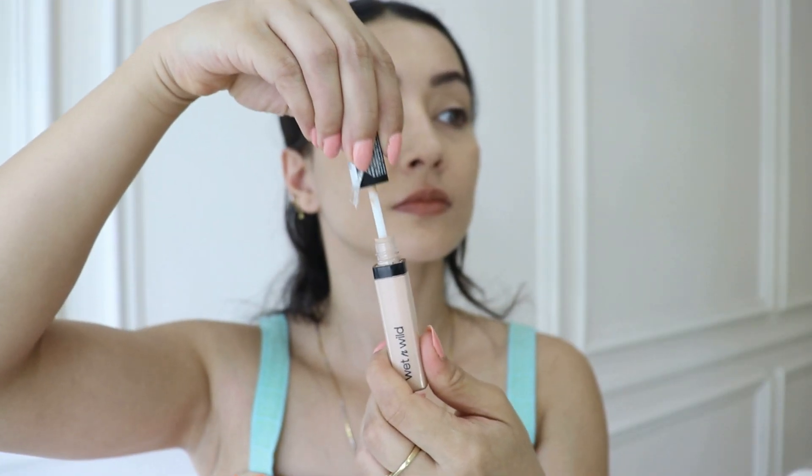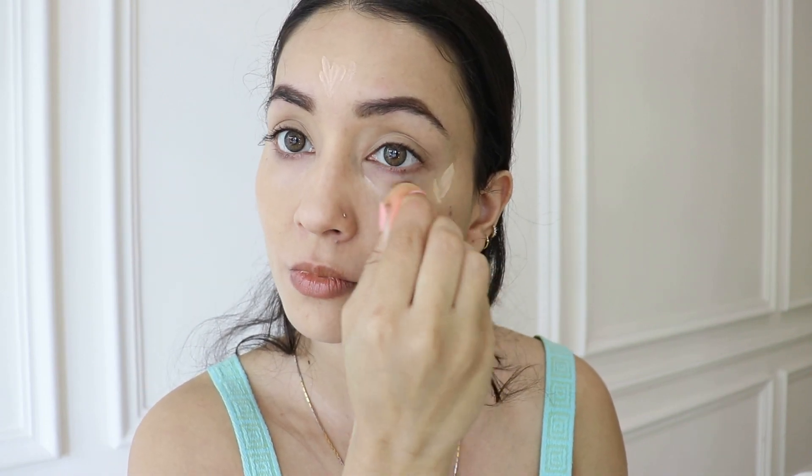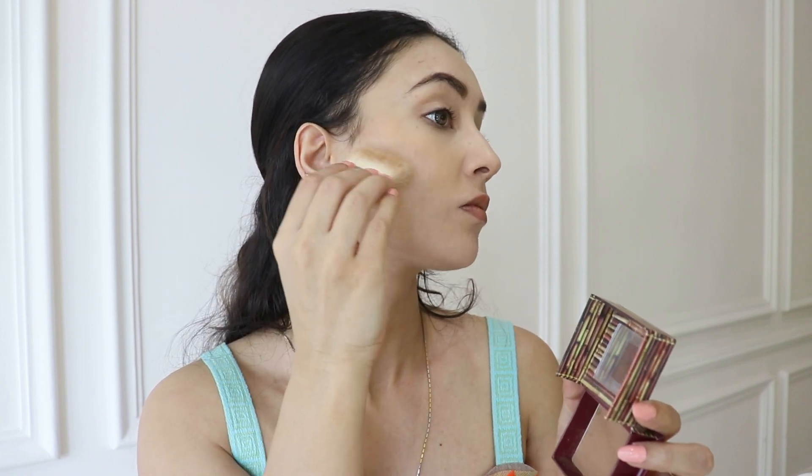Look how flawless the base looks with just one pea size, or maybe even less than that. Now I'm going to highlight and make the tone even with this Wet and Wild light ivory shade concealer — it will make the tone a little bit more neutral and nearer to my skin tone. I'm going to set my makeup with another Wet and Wild product, their Dulce de Leche duo, which is a contour and powder duo, to lightly set the base because the makeup is already matte and I don't want to make it look very powdery.